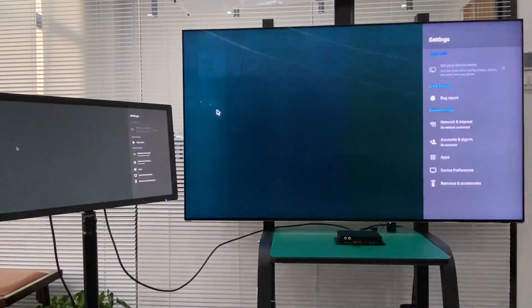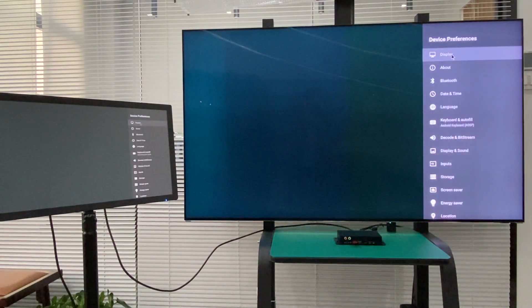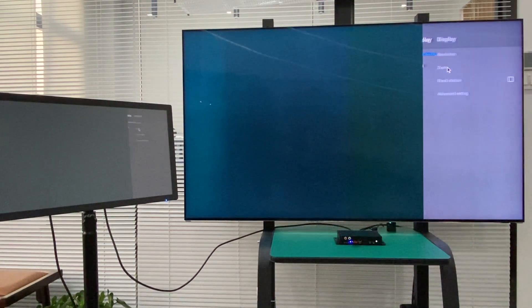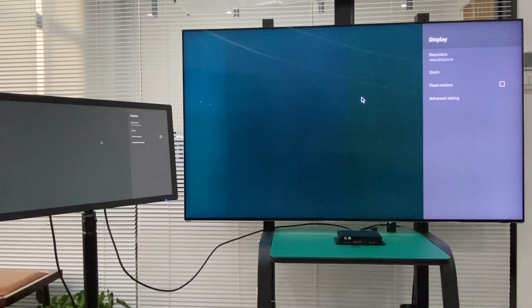We go to the setup to check the video output resolution. It's already fixed to 8K — 7680 x 4320.